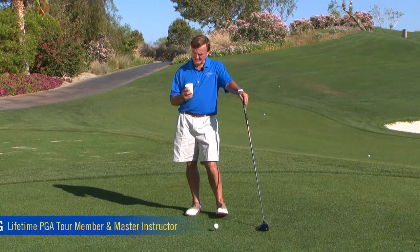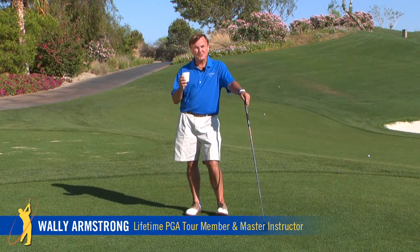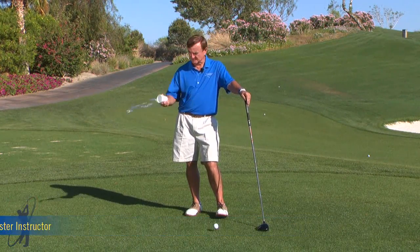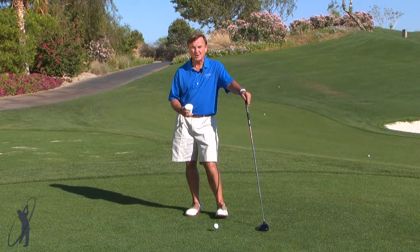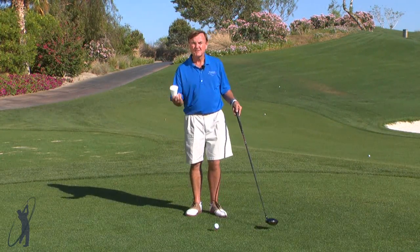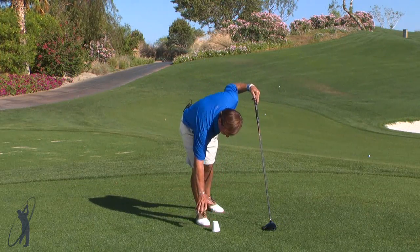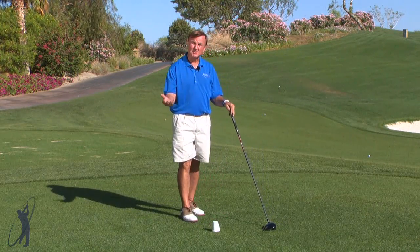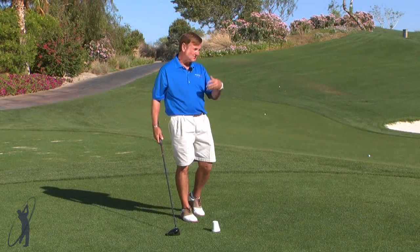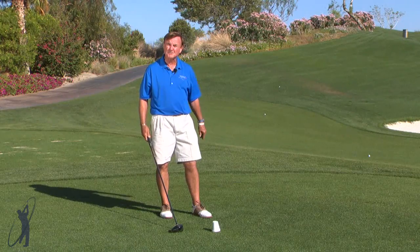The next time you're out on the range having a little casual drink, don't throw your cup away — use it as a training tool. Simply tee up a ball, put your styrofoam cup over it to cover the ball. People get so mesmerized by the golf ball and hit at it rather than swinging through it. So if you're stuck on the ball, if you're a slicer, or you don't feel like you're getting the distance you want, simply cover the ball up.